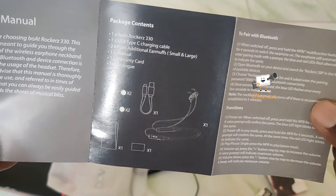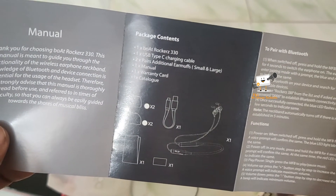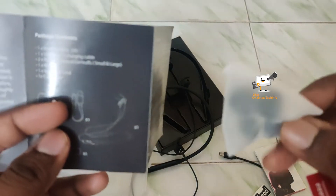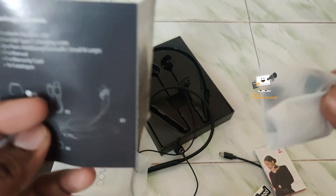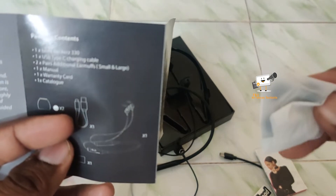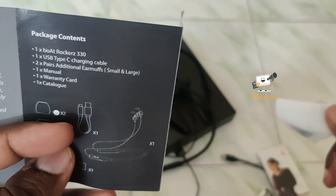In the package contents, we have a charging cable and extra earbuds — small and large sizes are included in the box. The medium size is already connected. You can swap them out as needed; there are two extra earbuds included.